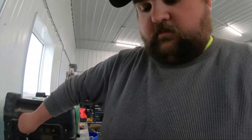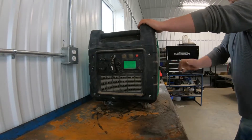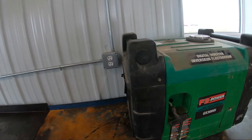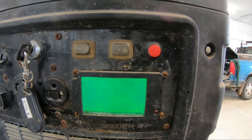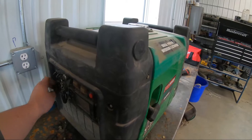We're going to start it for you, just cause. Fuel's on this time. So it runs fine.